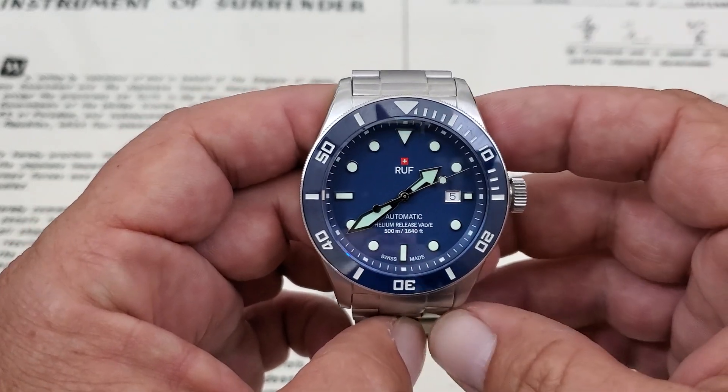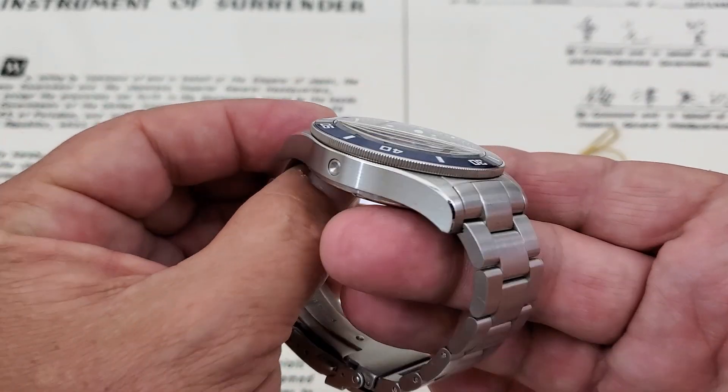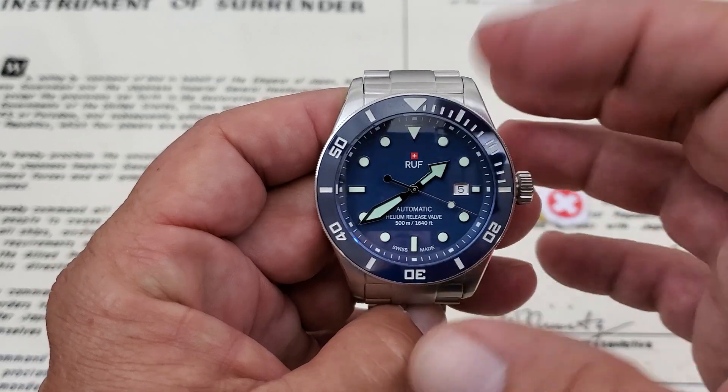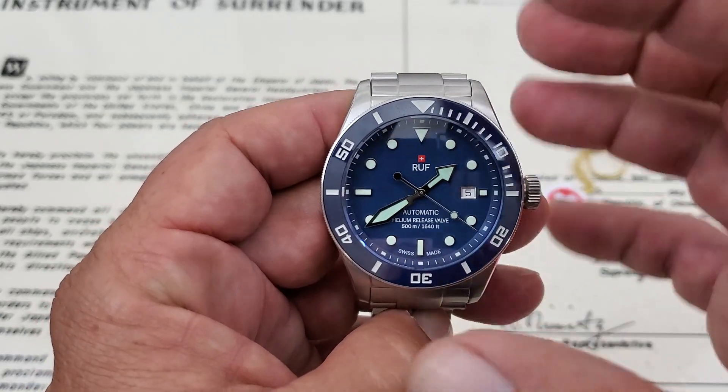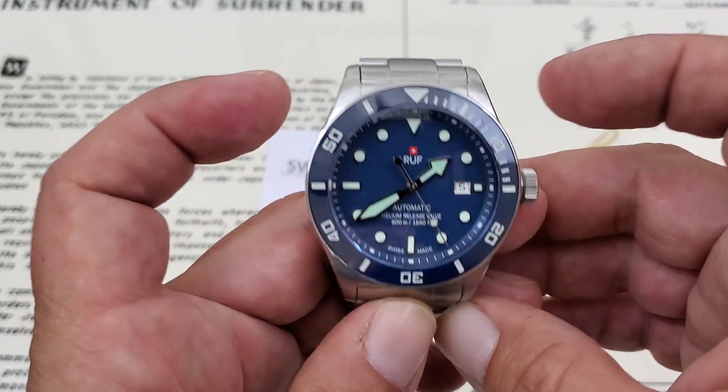Really good looking watch, really nice looks all around. It has some reminiscent looks to me of certain style of watches, but it does stand out kind of as its own piece with the handset and the ceramic bezel insert. It's a really nice looking piece. So let's go ahead and jump into this one.